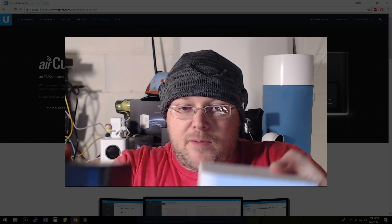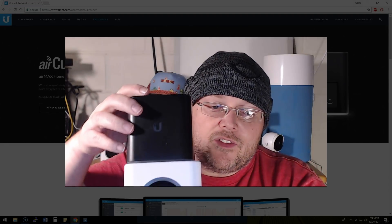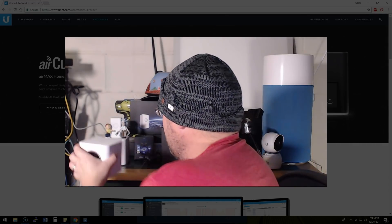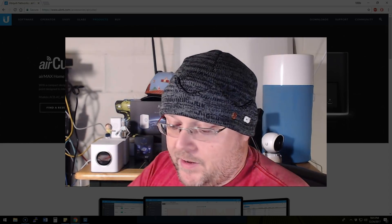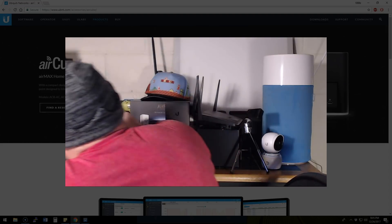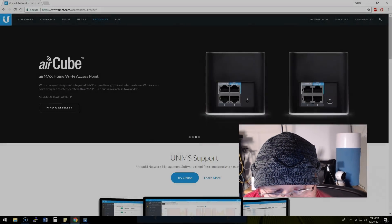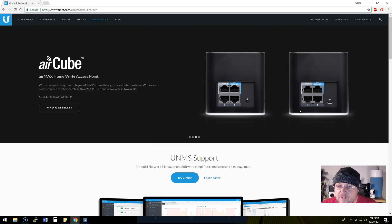Let's take a look at a side-by-side comparison. This is the AmpliFi HD and this is the AirCube. It's slightly smaller than the AmpliFi unit. When we plug it in, you can see it has a similar light ring at the bottom that comes on when it powers up. We're going to take our Ethernet cable out of the AmpliFi and plug it into the WAN on this device. The ports on the back are very similar to an AmpliFi.